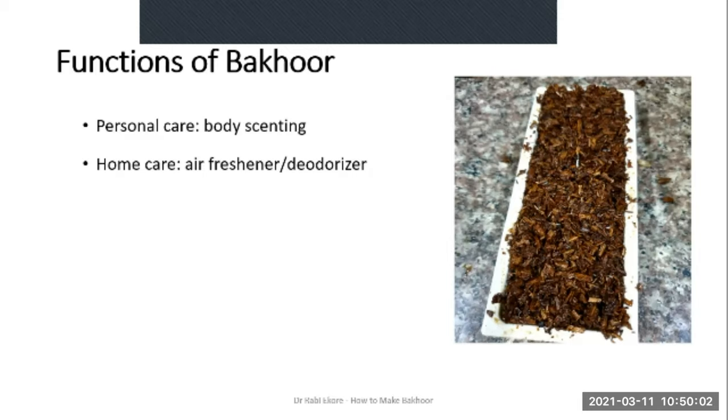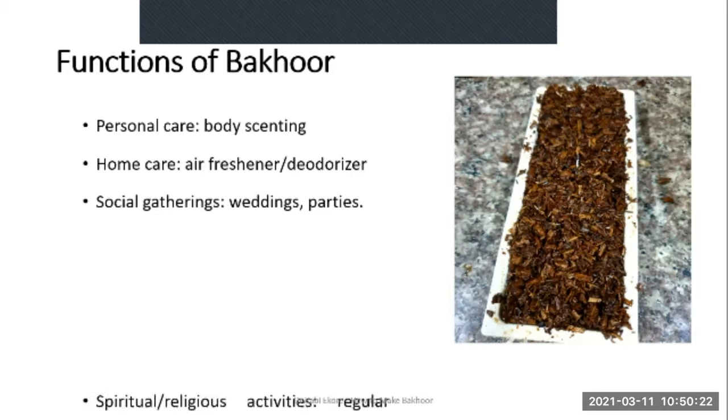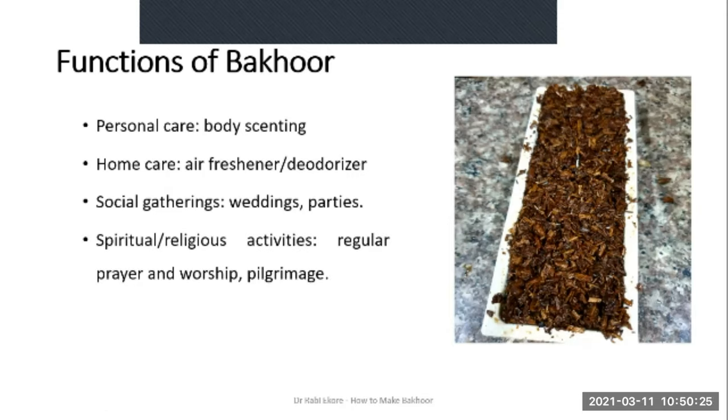Bakur is used popularly for freshening or deodorizing the air in homes or during gatherings. It is used during social gatherings like weddings and parties to fragrance the room or arena where people are gathered. And very importantly, it is used during spiritual and religious activities — during regular prayer and worship sessions or during pilgrimage.